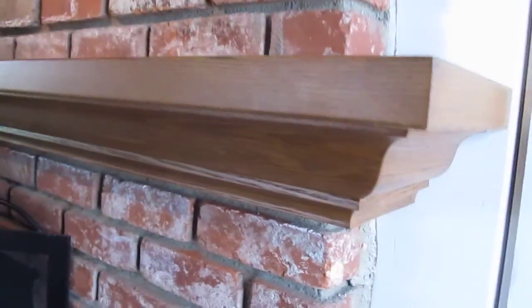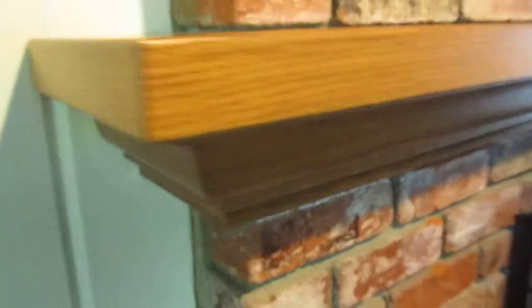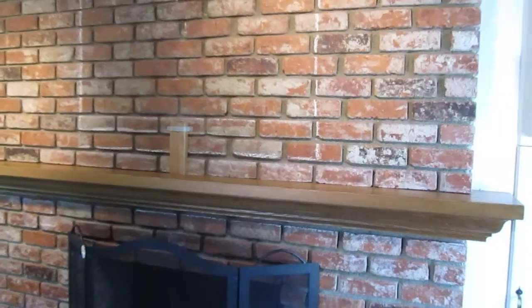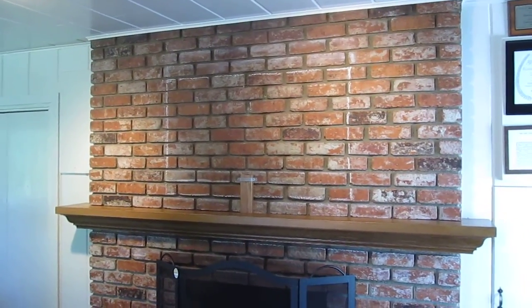Just a quick view of the mantle. This is just a simple fireplace mantle shelf. Adds a little character to the fireplace. And they're going to have a big screen TV up on top. You can see the chalk line outline where the big screen is going to go.